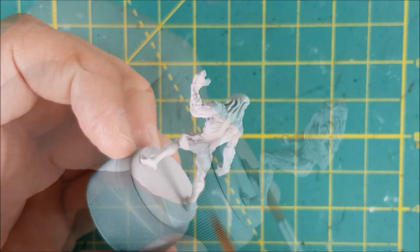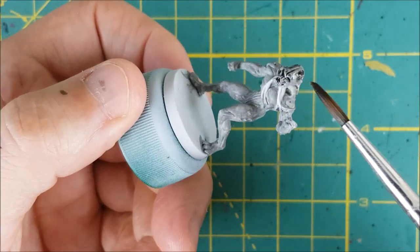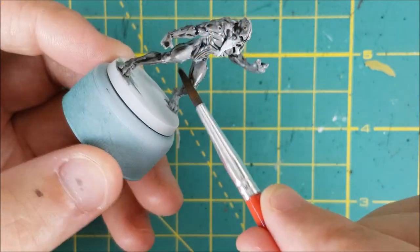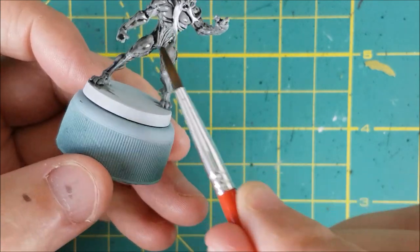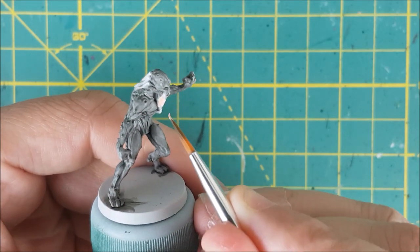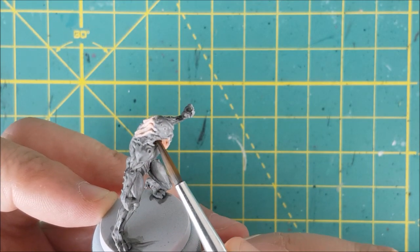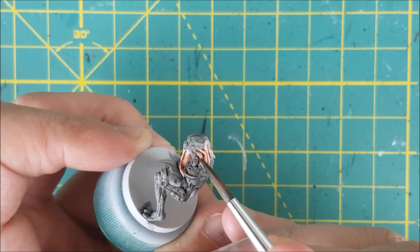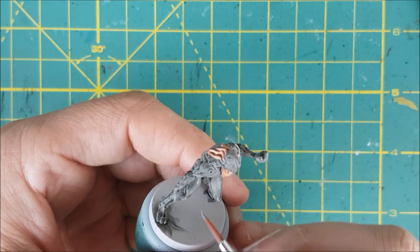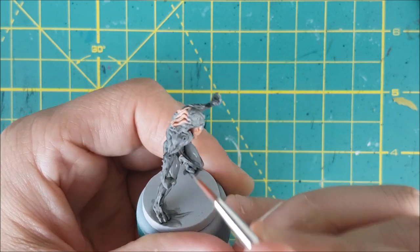I'm only going to show you the steps that were different, then fast forward to the side-by-side comparison. First, we need to base coat the model with a darker grey to match, so I'm covering this one with Dawnstone. After that, I'm giving it a wash with Nuln Oil to show all the details and shade the recesses. For the tentacles, I'm first base coating them with Midland Flesh, then giving it a wash with Reikland Flesh Shade. To better match the colors, I went back and highlighted the skin using thinned down Dawnstone and white mixed two to one, focusing on the thighs, shoulders, face, and chest.